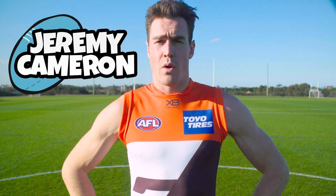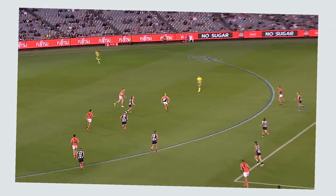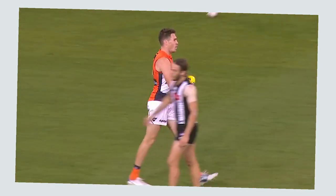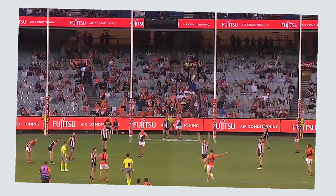Hi recruits, let's have a look at one of my favourite footy skills: marking the ball. If you have marked the ball, the umpire will blow their whistle to let you know you have marked it, and your opponent cannot tackle you. You then have some time to go back and kick or handball the ball to another teammate.